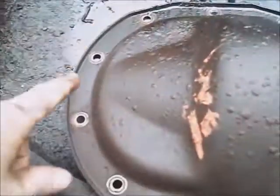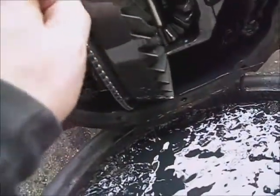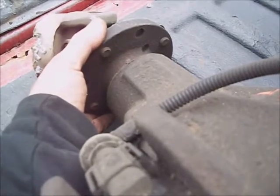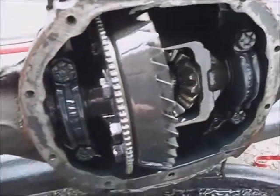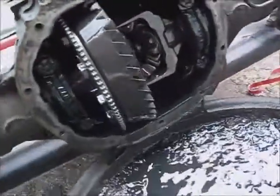I picked up a used rear end. I took all the bolts out of the cover, wedged some screwdrivers in the sides, and got the cover off to see what kind of shape the grease is in. It looks like somebody's been in there and changed the grease — it's pretty clean. There's no real play on the pinion, no backlash — it looks good. I don't see any metal particles in the bottom of it. It's clean inside.